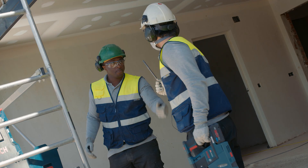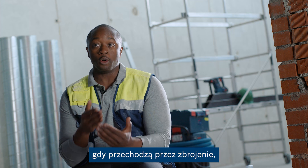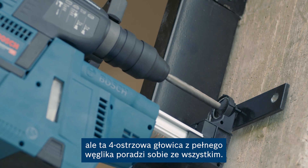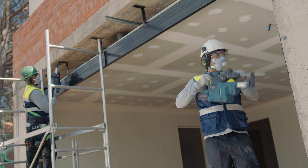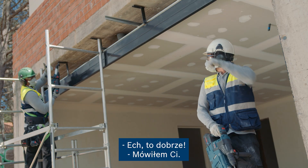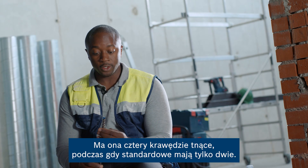Try this one, mate. Normally, the two cutter head drill bits get folded or damaged when they go through rebar, but this four cutter full carbide head can cope with anything. Its design has four cutting edges, while the standard ones only have two.